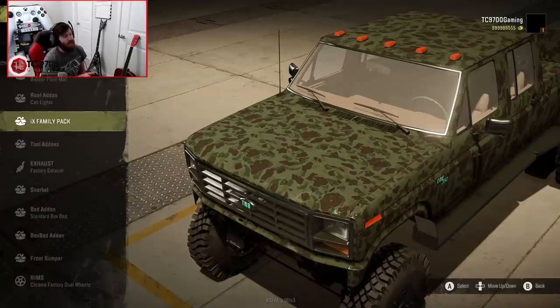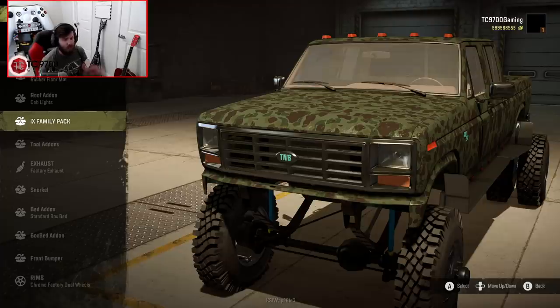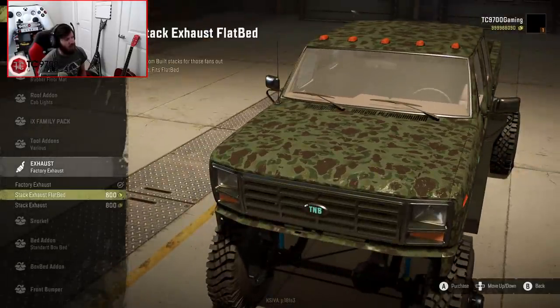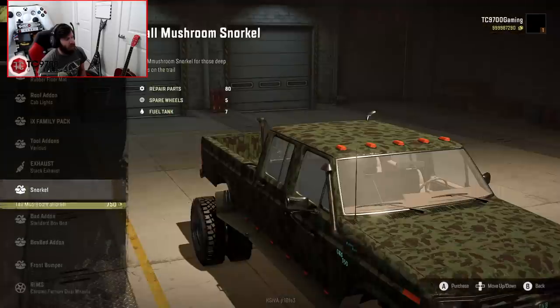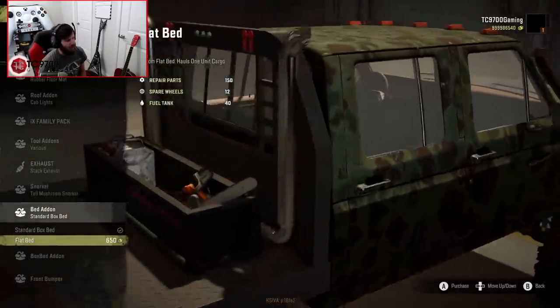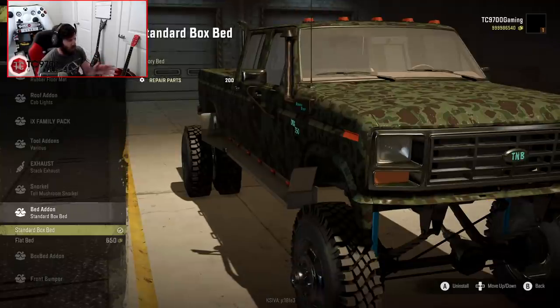For interior add-ons, you can actually do a set of rubber floor mats, which are a really nice addition. Cab lights you can go ahead and put on. The IX family pack is basically a set of cards that hang from the rearview mirror with various different people's logos from the SnowRunner modding community — that's not included with this truck. Tool add-ons include the chainsaw, the gas cans, and the toolbox, which says 'don't worry about it' from yours truly. Exhaust-wise, you have the factory exhaust, the stack exhaust for the flatbed, or the stack exhaust for the standard bed. I'm going to go with the stack exhaust for the standard bed. After we put the snorkel on, you have the standard box bed and the flatbed. It's worth noting that the flatbed is not compatible with the old-school sidesteps, but it looks really good with the toolbox and gooseneck hitch, so if you're a flatbed fan I'd definitely recommend that route. For this build we're going to stay with the standard box bed.